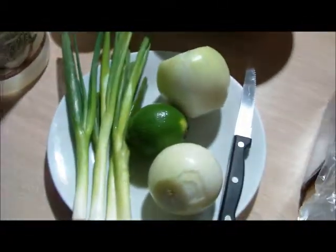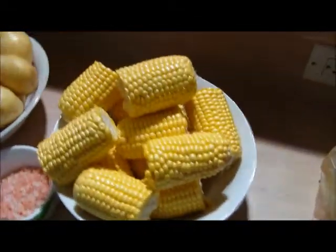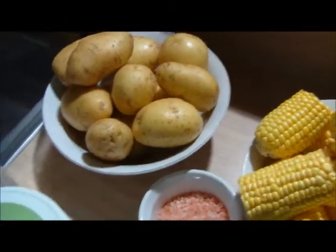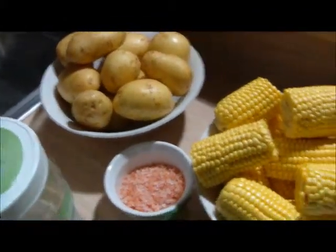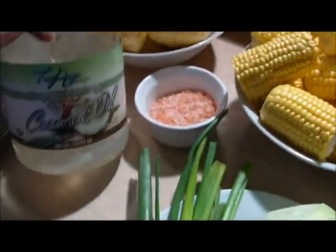Over here we have our box of king crab parts, our onion, scallion, our corn, gold potato — you don't have to worry about taking the skin off — our iodine salt, coconut oil, cold pressed coconut oil.